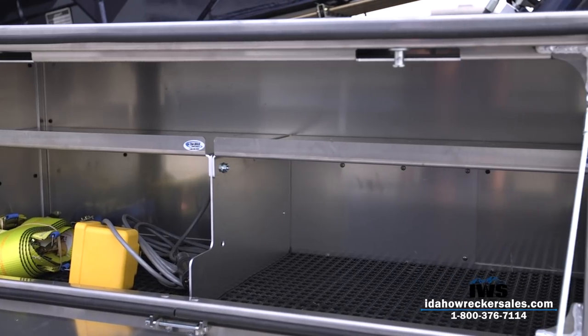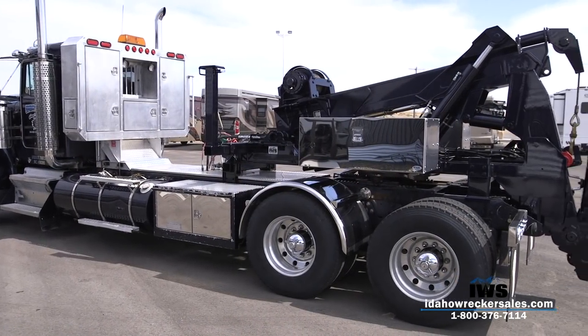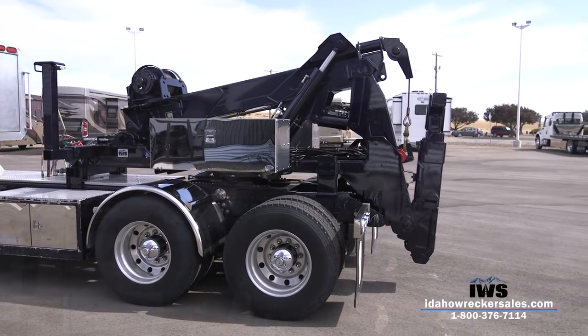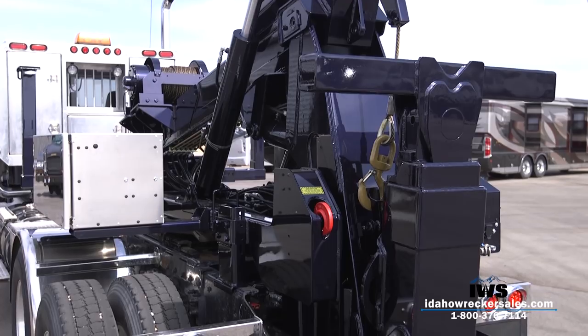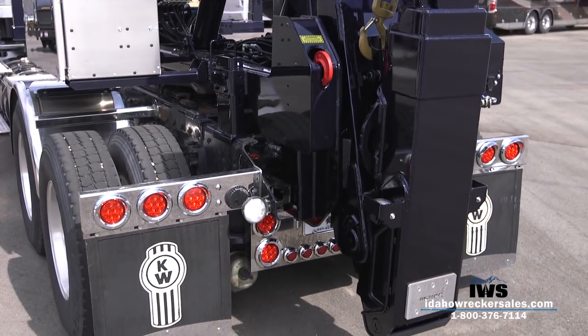The Holmes DTU has recently been redesigned by Miller Industries, improving a number of features. The rear overhang has been decreased, the unit has been improved to enhance front axle weight, and the hydraulic cylinders on the DTU have been repositioned, thus helping get a higher lift height for the units you're towing.